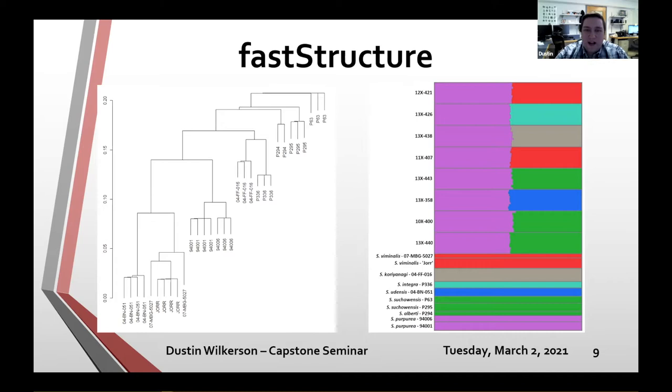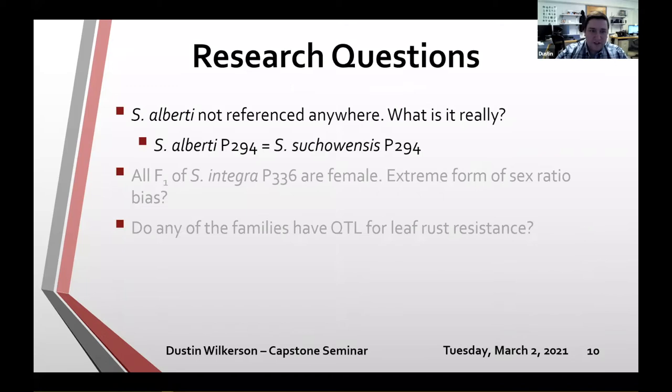We're leaning toward section Helix, and P294 may be a Salix udensis hybrid. From these results, we're pretty comfortable saying that Salix alberti is actually just another Salix udensis and possibly even a full sib of P295. We're now considering it Salix udensis P294.